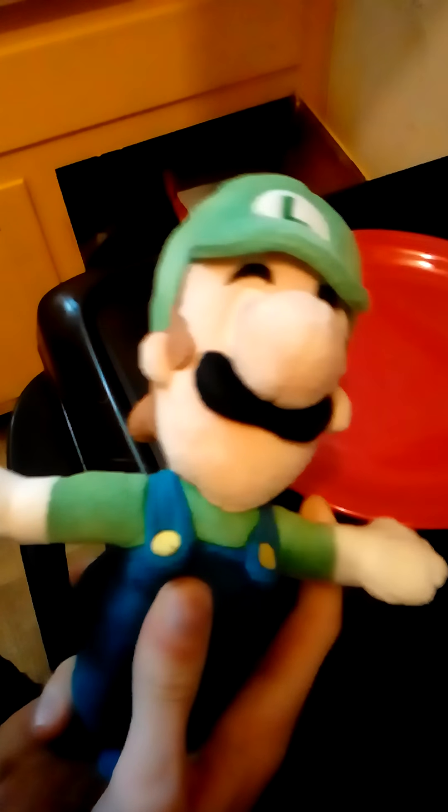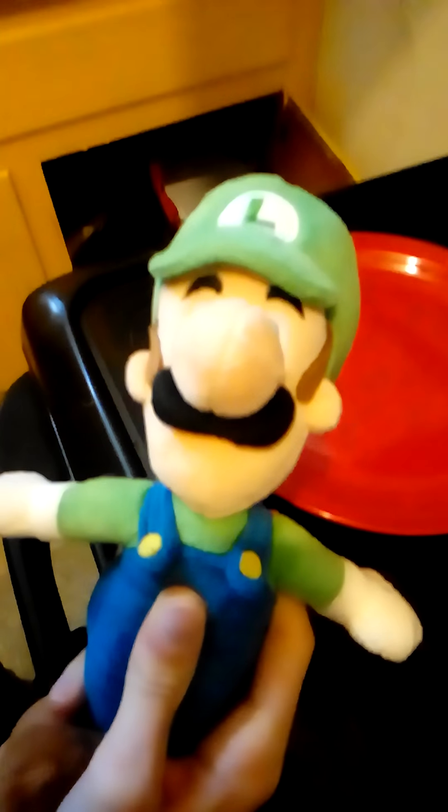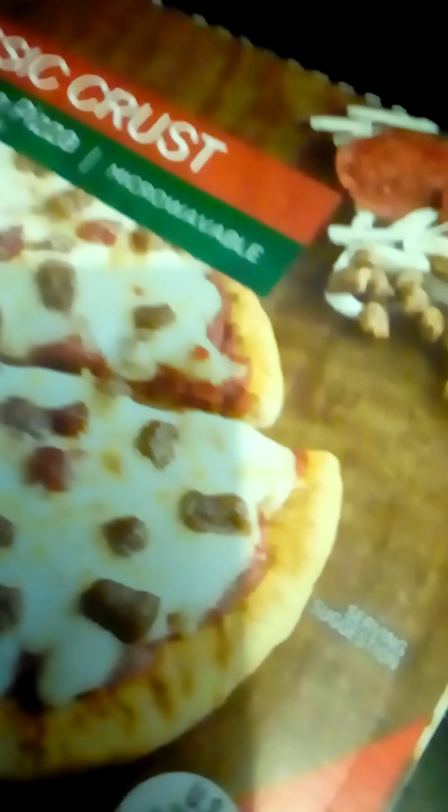Hello and welcome back to Cooking with Luigi! Today we're going to be making Classic Crust Pizza — Sausage and Pepperoni! Your ingredients will be pizza dough, sauce, cheese, sausage and pepperoni.